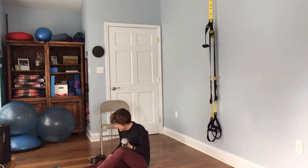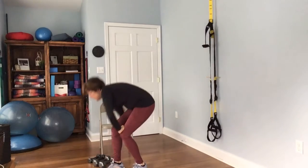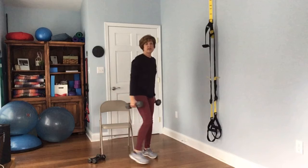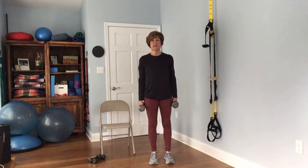Now get back up — take your time and bring yourself back up to standing. Grab two weights again — we just have our calves to do. Bringing those heels up. Complete 12 reps.